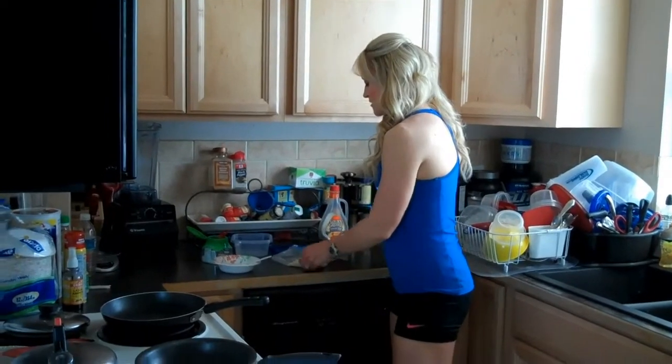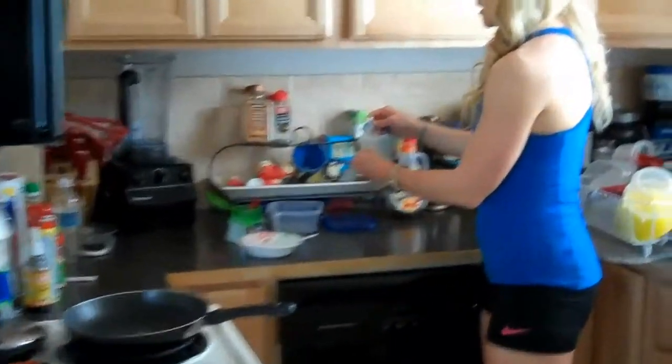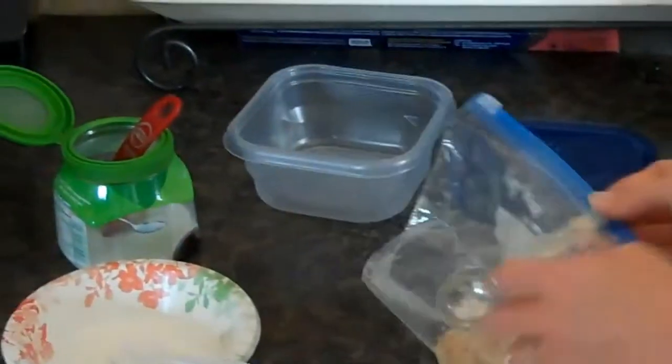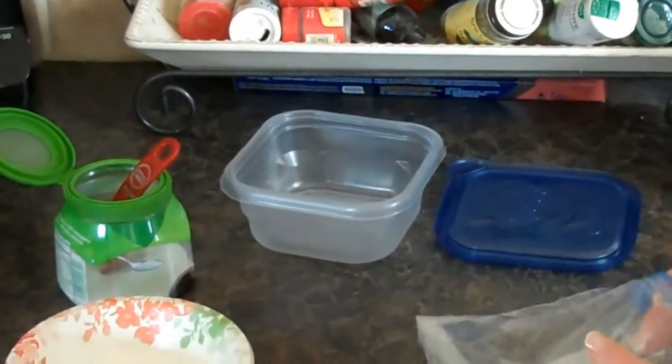This is a little sweet treat. It's made with PB2 powder, which is very low calorie. They remove the oil from peanuts, so it's all natural, and one tablespoon is only 22 calories.